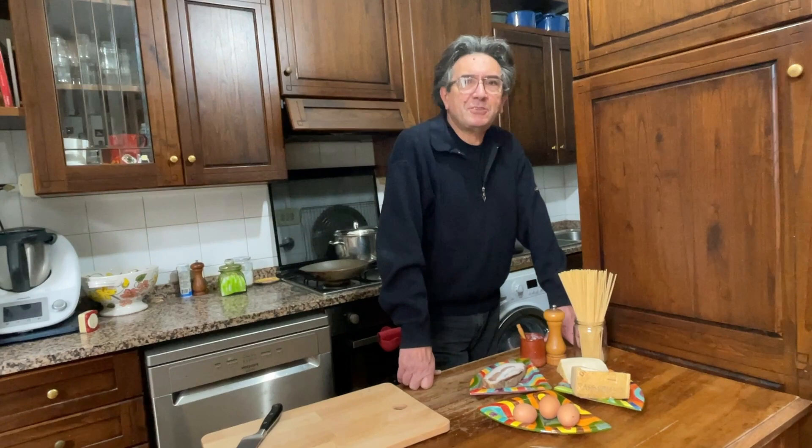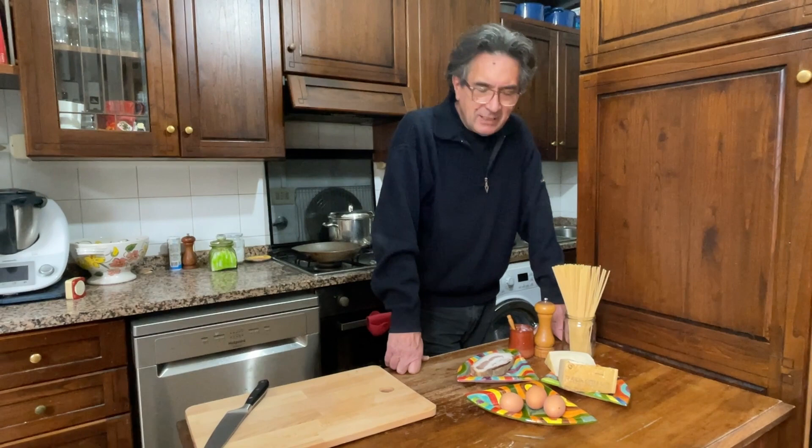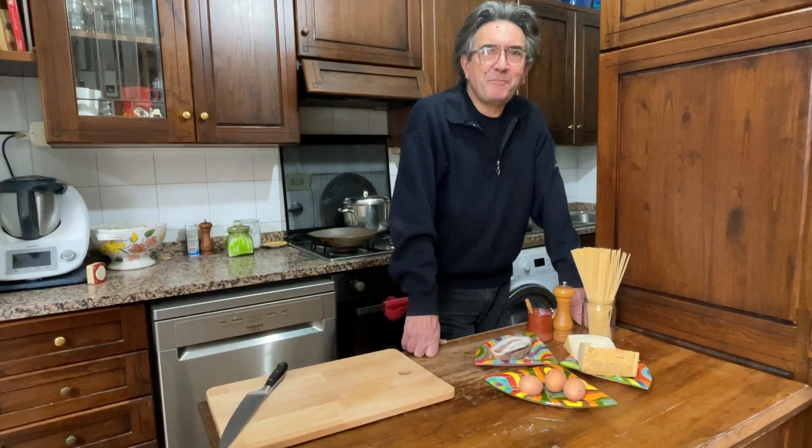Ciao a tutti! Today we are going to cook one of the most popular Italian dishes around the world — carbonara. It is a very simple dish, but also very discussed in Italy, and there are some people who are quite strict and fundamentalist about the ingredients and the procedure.